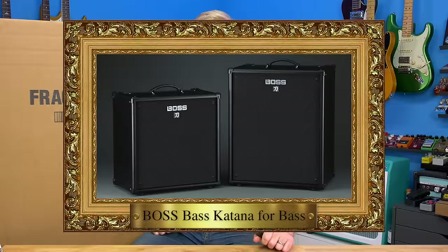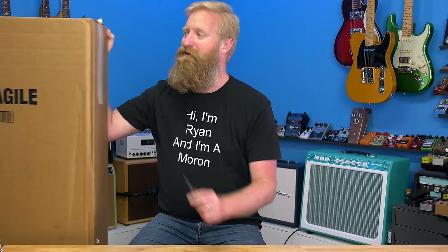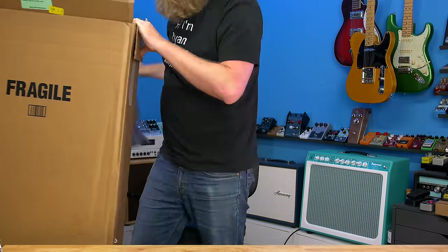Then Boss announced the Boss Bass Katana for bass, and it's like — this is it, it's time to lock it in. It's time to get a bass that I really really want, and when the Boss Bass Katana for bass comes out I'll have a bass that I'll enjoy playing with. This is an excuse for me to get the thing that I've been wanting for so long.